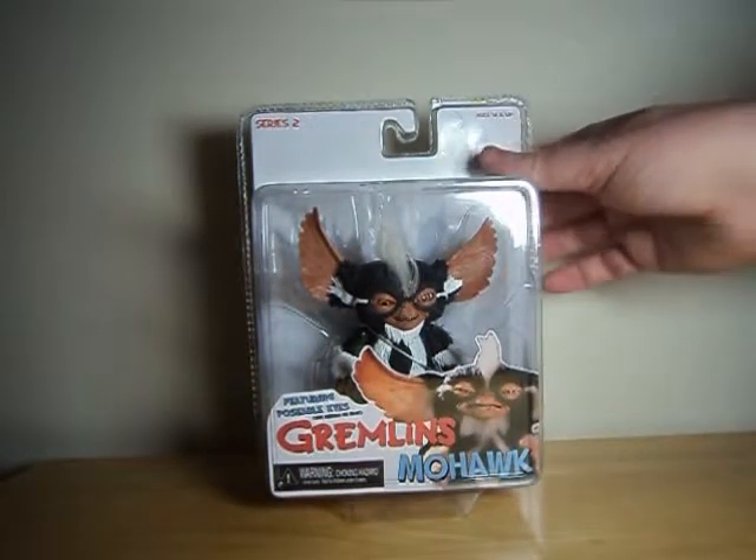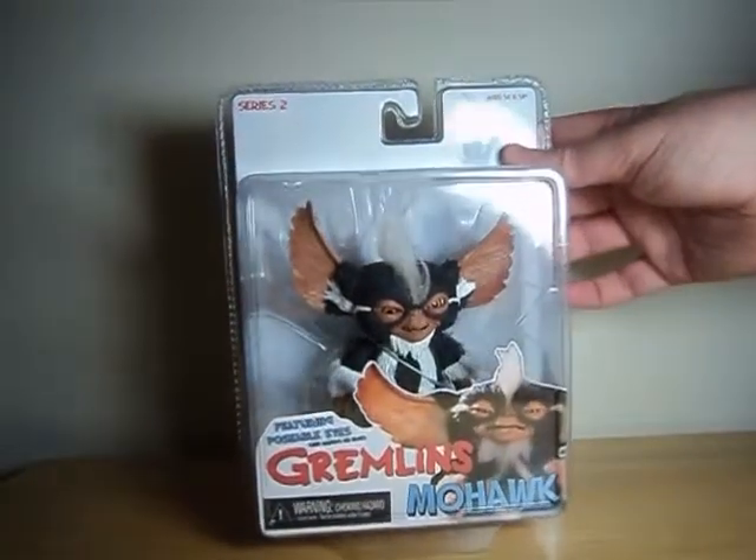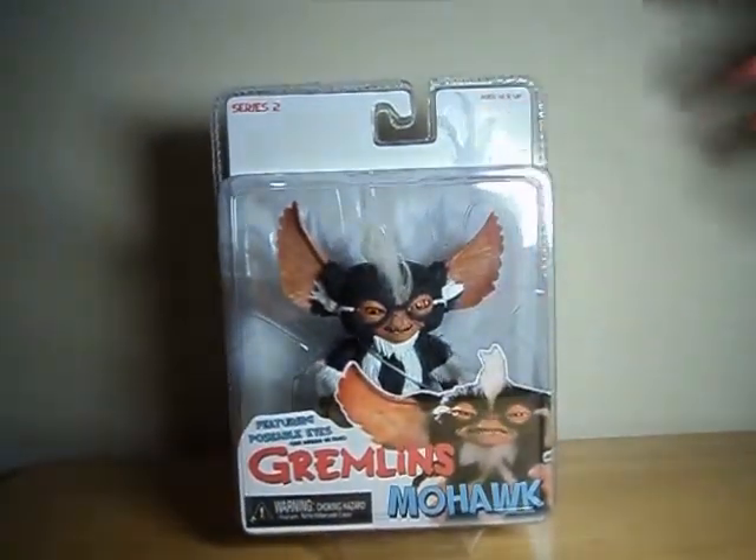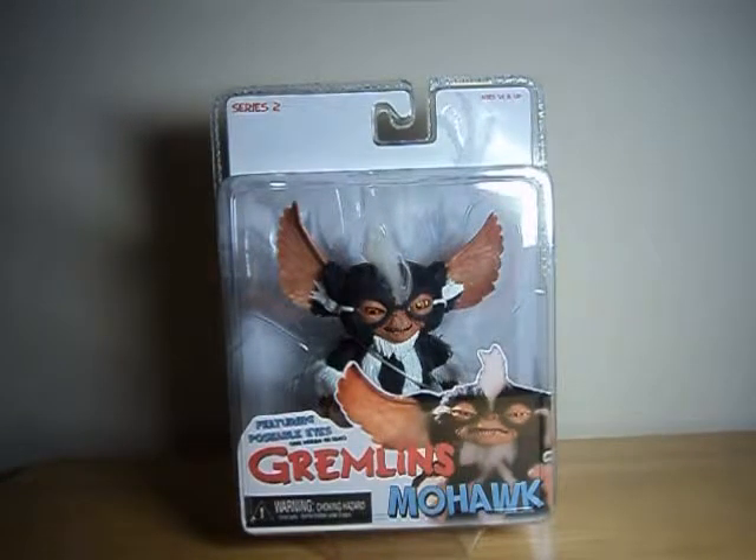Hello everyone. Watch this review here with a look at Mohawk from the second series of NECA's Mogwai line. When NECA first announced their Mogwai series, Mohawk was the one I was most looking forward to. I've always kind of liked his character — I don't know if it's just because he's a ringleader, maybe it's because he has the kick-ass Mohawk, but something about his design always really appealed to me.